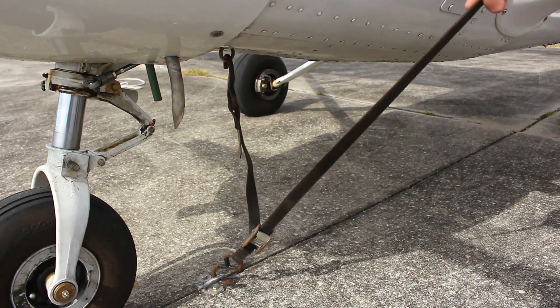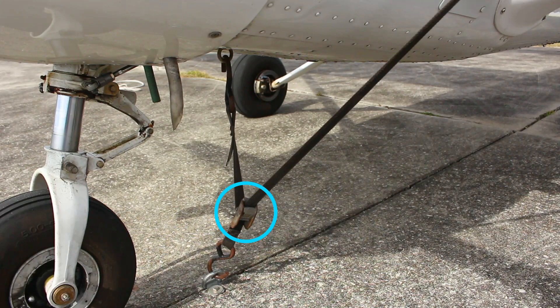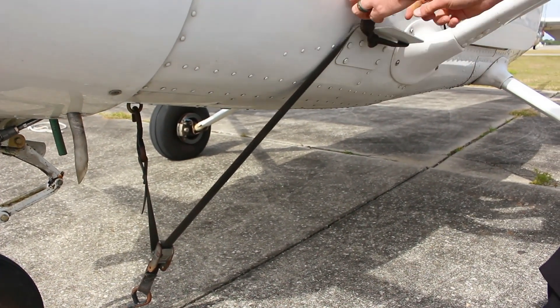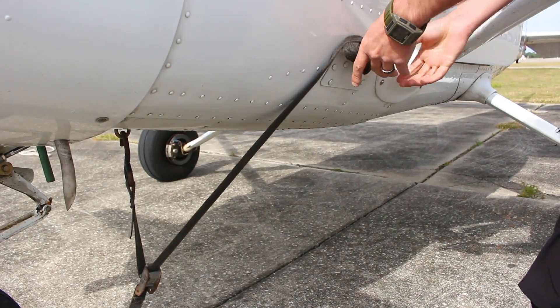The pilot then pulls the nose tie-down strap as tight as possible. The nose tie-down may have some slack in it, which is fine, as this will be removed when the tail tie-down is secured.